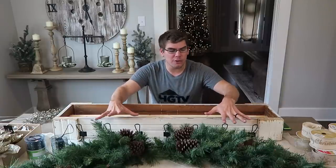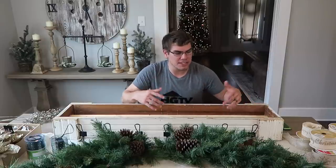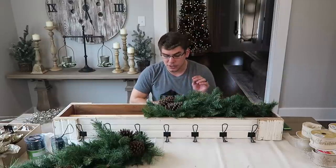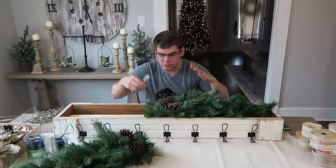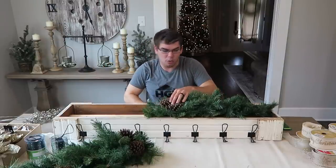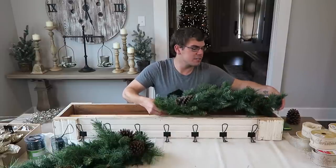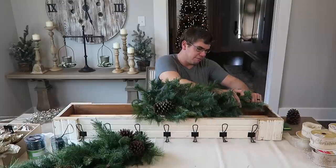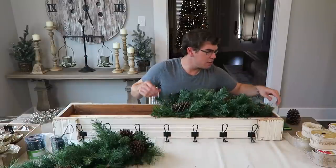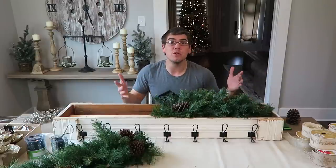The first thing is taking our greenery pieces and placing them into the box. We want to shape them so they fit appropriately. There are a lot of pine cones in these picks — I like them, but four big pine cones in the center is too much, so I'm going to remove one. I'll bend the overhang back to fit the box and wrap the pieces around. Once I have the right size I'll do the same with the other side, start fluffing it, and then we'll go into the ribbons.